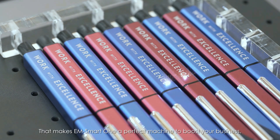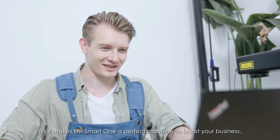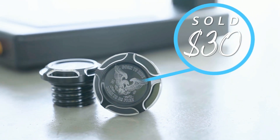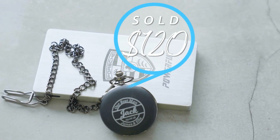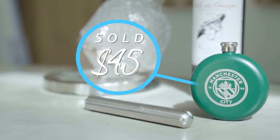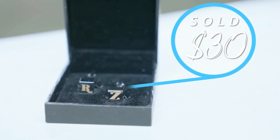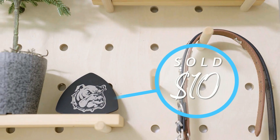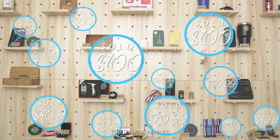That makes EM Smart One a perfect machine to boost your business, or even to start your new career with low investment, but high yield. You think, you mark.